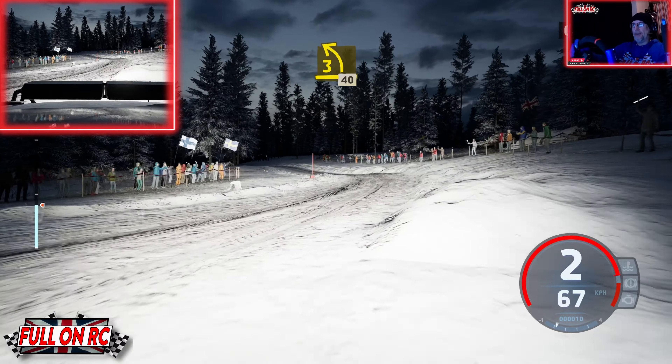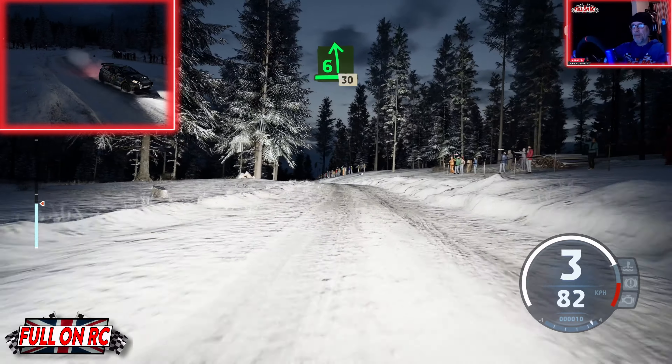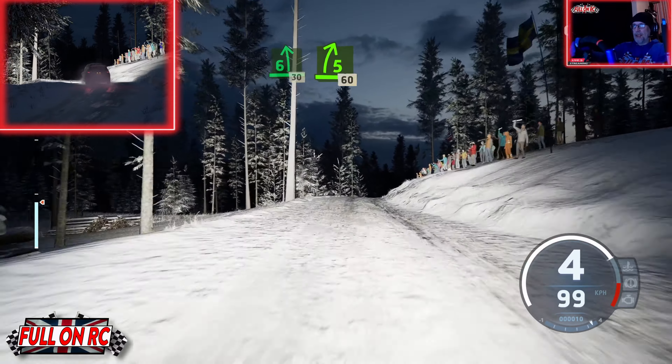Get back on it. There's always a bit do or die in the snow.